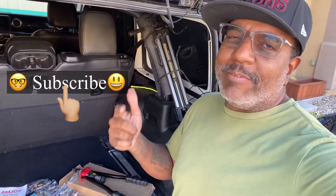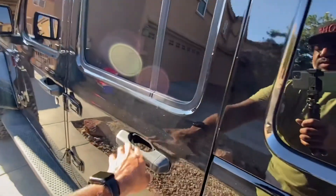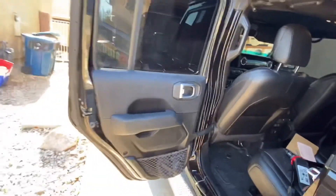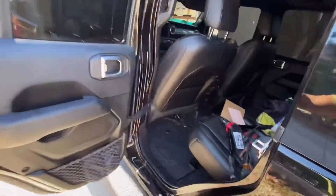If you guys like what you're seeing, as always, click and subscribe. Tell your friends about me and we'll keep this thing going. We'll see you next time. It's working already — we'll see you next time.